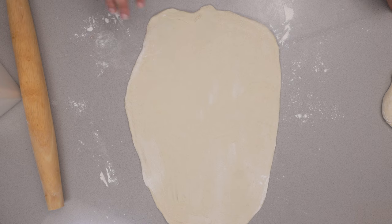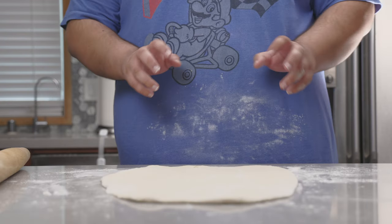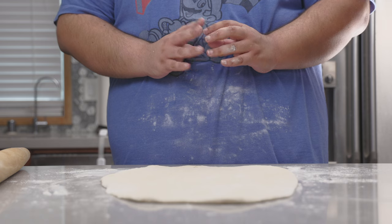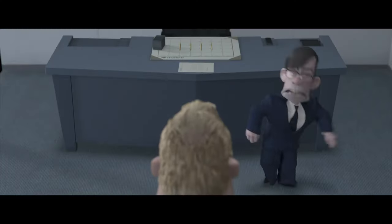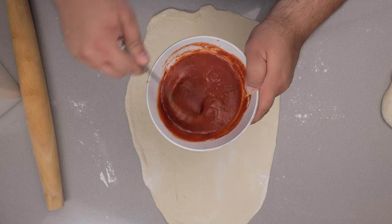Now we can put anything in here — even pineapple. Anyway, let's spread out a layer of our tomato sauce.